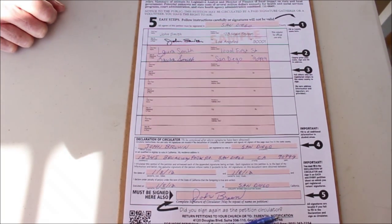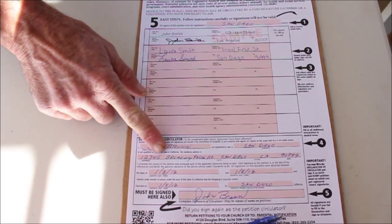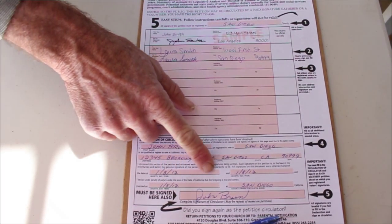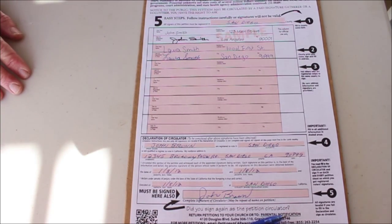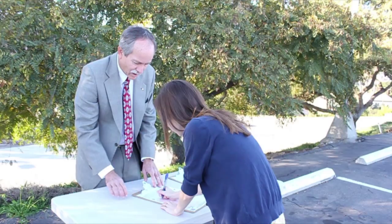The same is done for all the other signatures on the page. Every petition must have a signed declaration of the person collecting the signatures who witnessed the signing. This can be the same person who signed the petition. For example, your child who is registered to vote in your county but is an out-of-state student may sign the petition and also sign as the circulator.